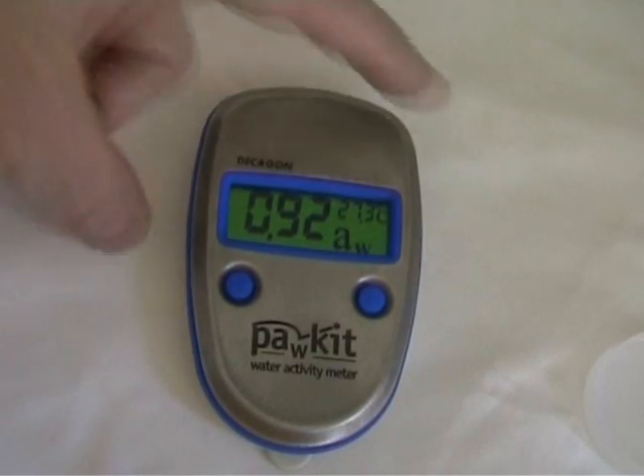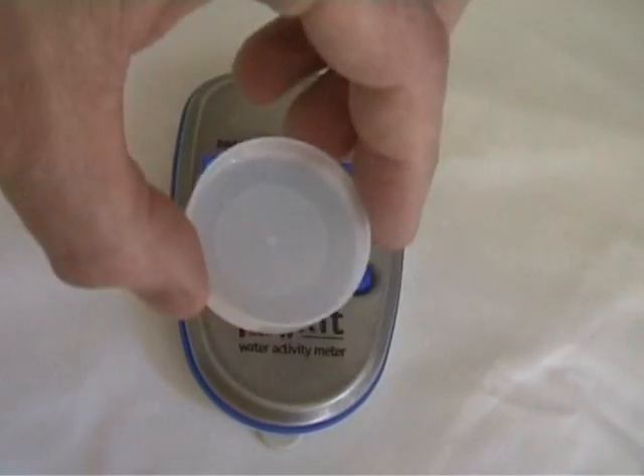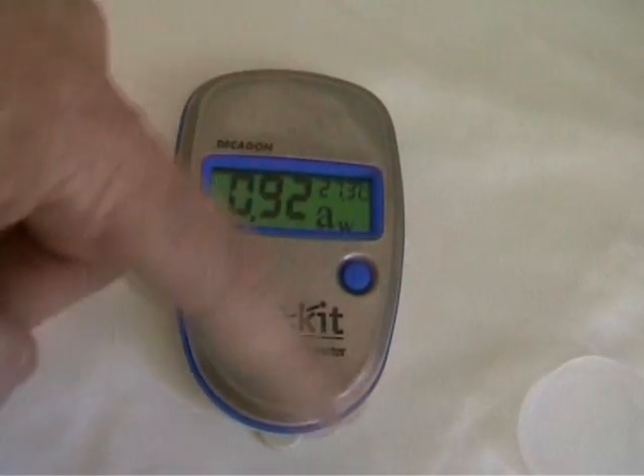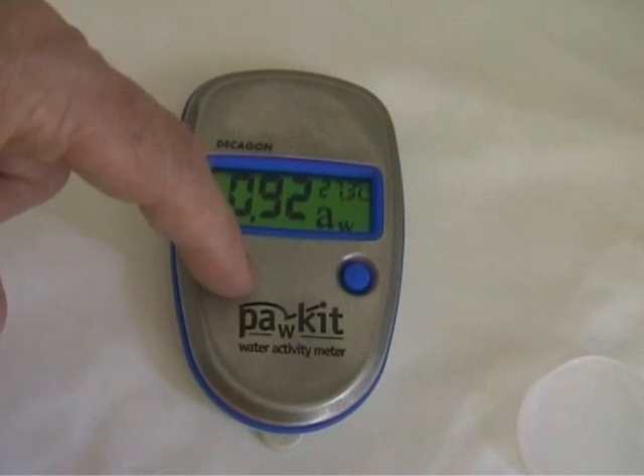When you're ready for your next measurement, it's simply a matter of preparing your sample, placing it underneath the PoreKit, and hitting the left button to commence a new reading.